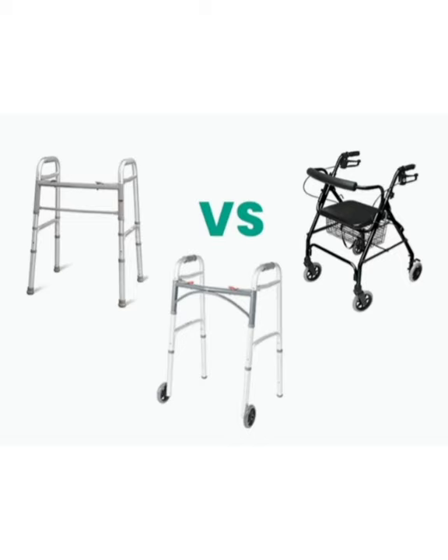There are also other safety measures to consider when using a rollator, such as braking when appropriate — for example, when sitting down.